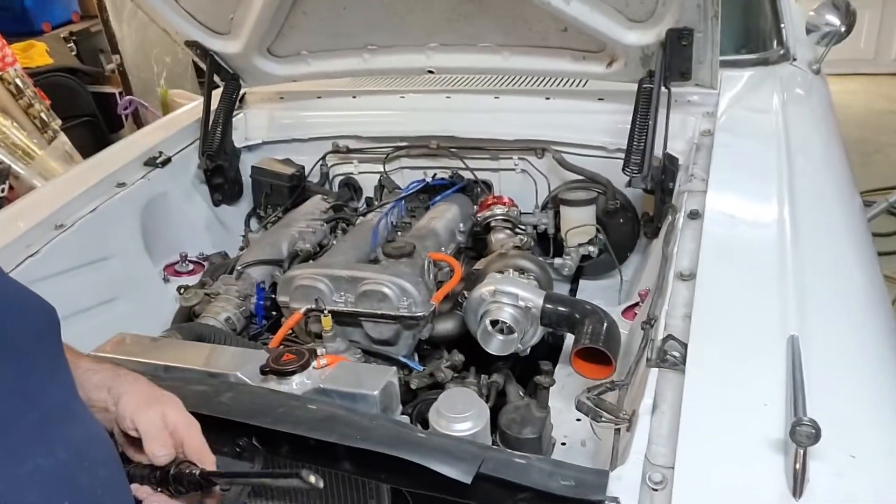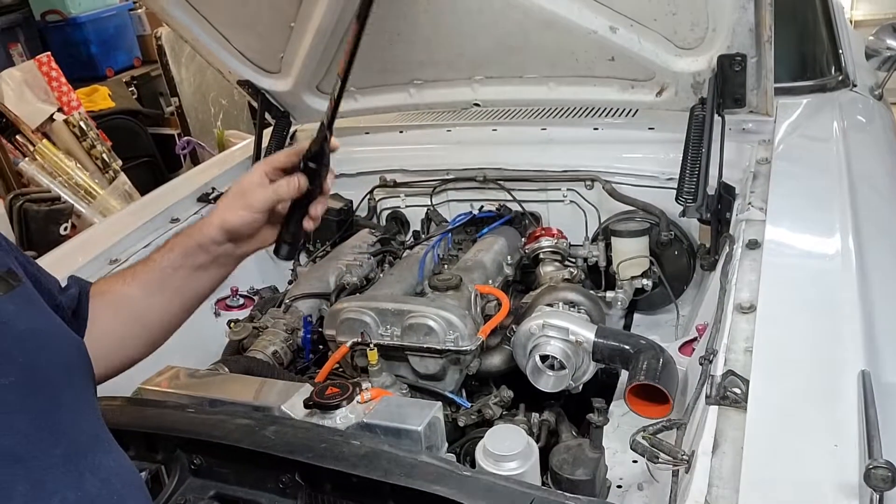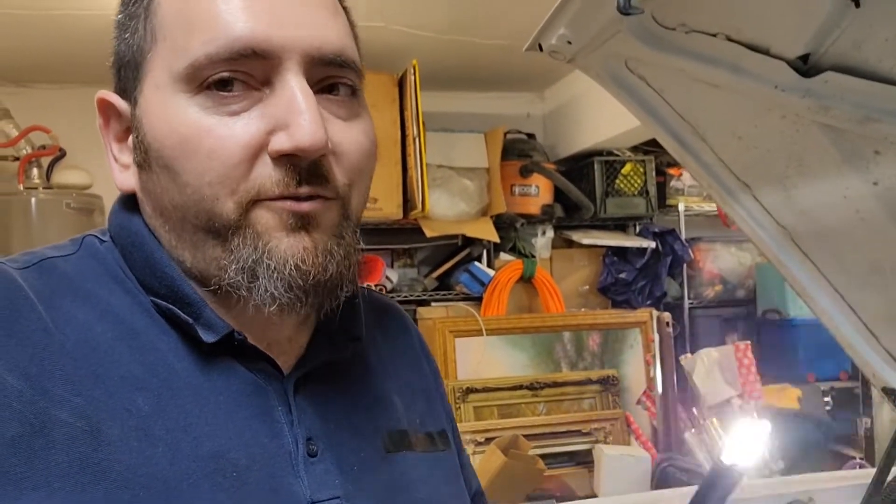What's up people, I am working on the Miata, spent some money and now we are boosted. This is a 1.6 eBay turbo kit that came with supposedly everything, but I was shorted — though they did fix it pretty fast.